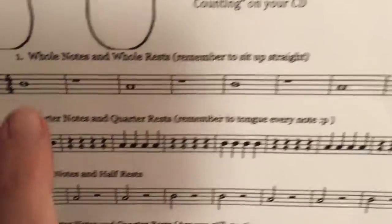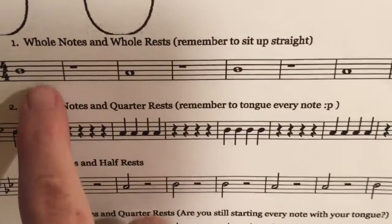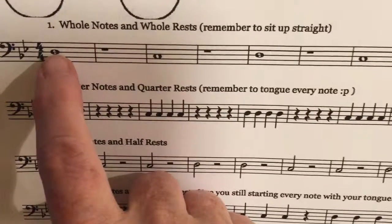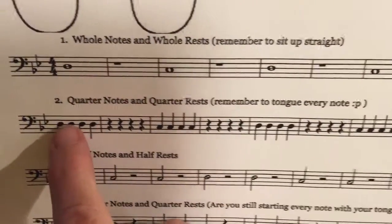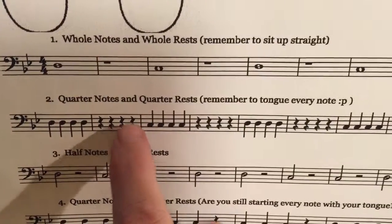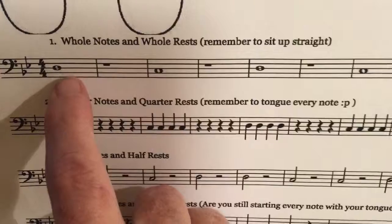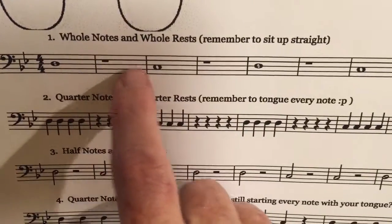This is the flip-flop page for trombone and baritone. You're going to be looking at two different things: the shape of the notes — are they whole notes, quarter notes, quarter rests, half notes, half rests — and then you're going to look at the lines and spaces.